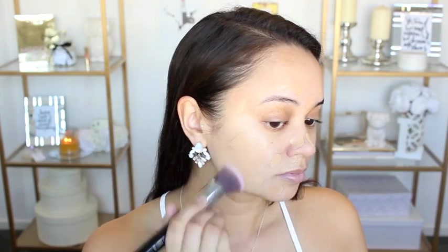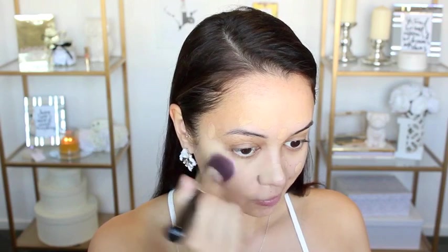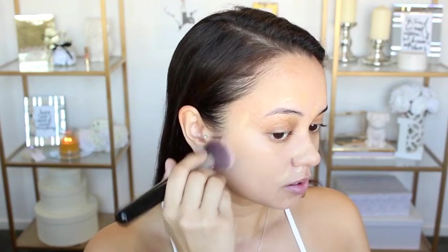And then I just take some Fix Plus to my Sigma Flat Top Kabuki brush and blend it all in.